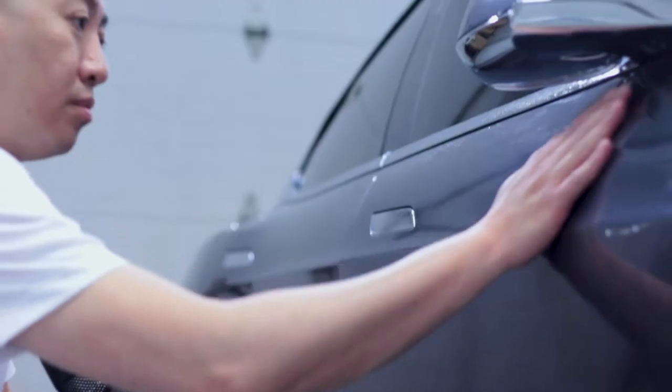Springtime is one of the best times for car detailers, as this is the time for us to remove the contaminants from our vehicles by washing them, doing some type of clay removal, iron decontamination, followed up with a paint correction, sealants, waxes, or ceramic coat.